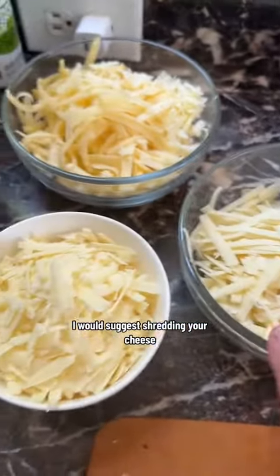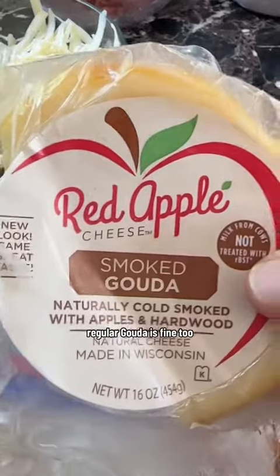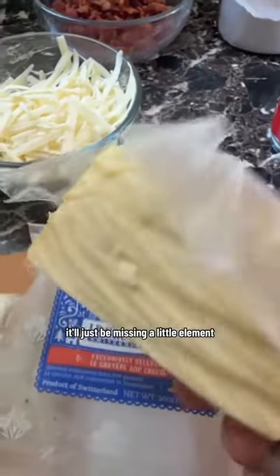While you're waiting for that to boil, I would suggest shredding your cheese — extra sharp white cheddar, Gruyere, and smoked Gouda. Regular Gouda is fine too, it'll just be missing a little element, but it's not a big deal.